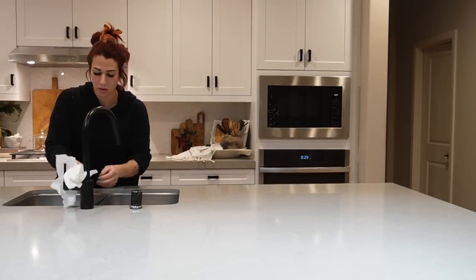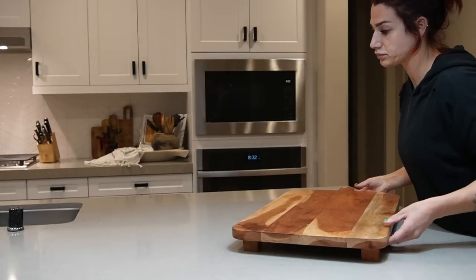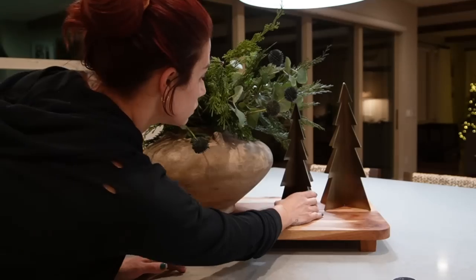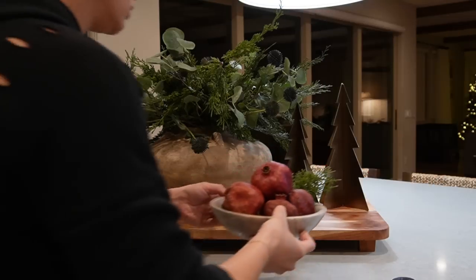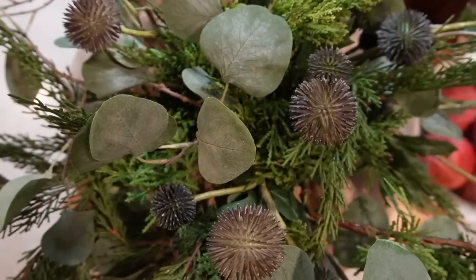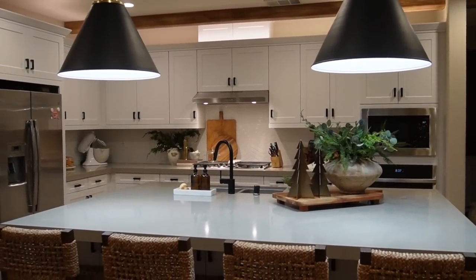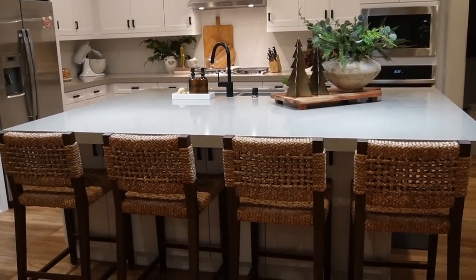Moving on to my kitchen island decor, I'm grounding the space with an oversized extra-large footed cutting board from HomeGoods. On top of that I'm placing my newest vase from Kathy Ko — the sister of the large vase in my dining room — which I love for its terracotta coloring and unique shape. Inside the vase I have a mixture of eucalyptus, cypress, and thistle for a really three-dimensional, textured look. The two brass trees are from Target, and I also have a vintage marble bowl with dried pomegranates and a little bit of greenery.